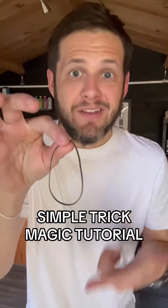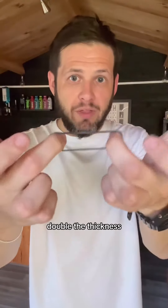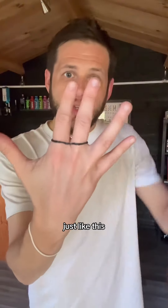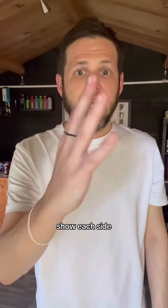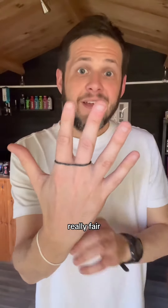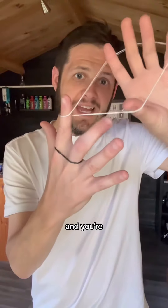Here's one of my favorite tricks using rubber bands. Take any rubber band and twist it like this so you double it up — double the thickness. Put this band on these two fingers just like this. You can show each side of the hand, there's nothing funny going on and it's really fair. Now take a second rubber band and put it on top just like that.